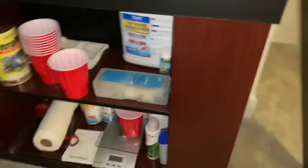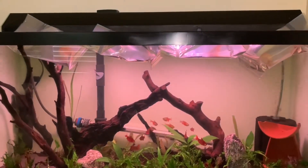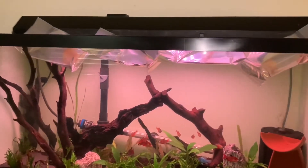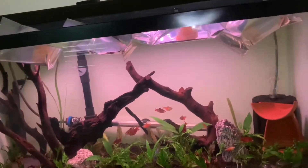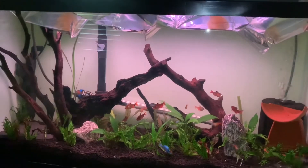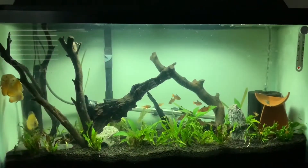I'm just gonna float these guys for the next five minutes and then I'm gonna add them to the tank, do a quick water change, and then I'll come back to you guys once that's all done and once they are a little bit acclimated and swimming around. We'll see you then.